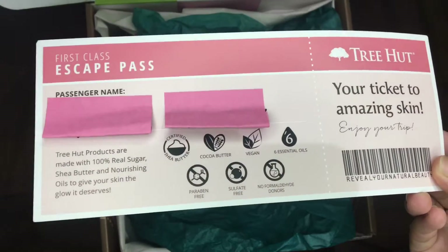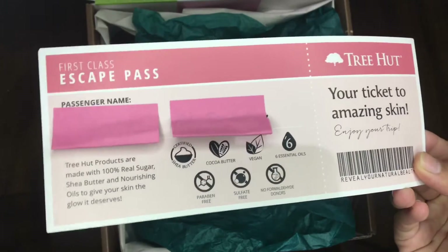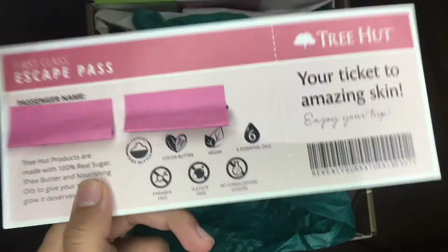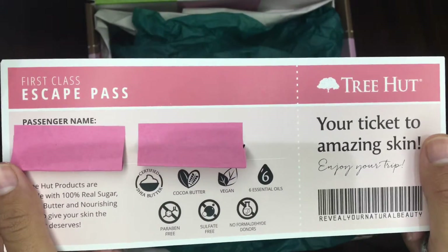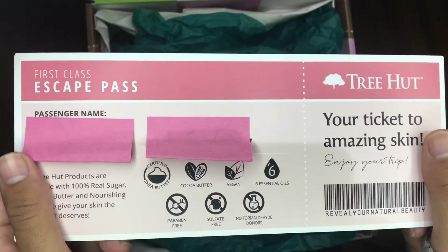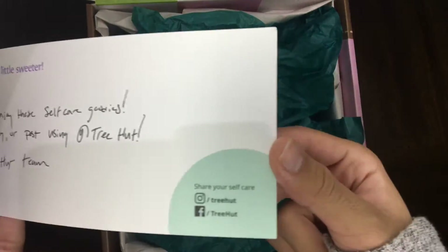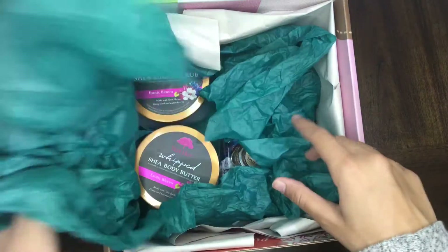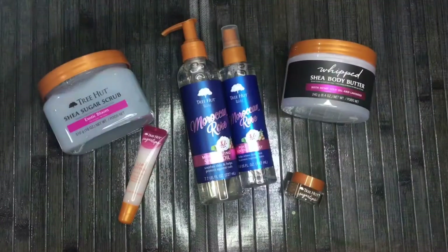This little note they gave me literally looks like a flight ticket — that is adorable! It explains that all their products are made with shea, cocoa, and six essential oils. They are vegan, paraben and sulfate free, so these products are safe for your skin. In the back are their socials — give them a follow at Tree Hut.